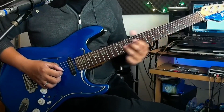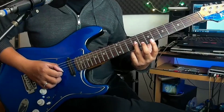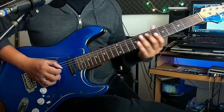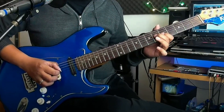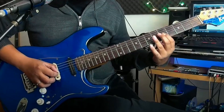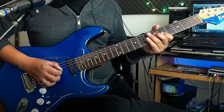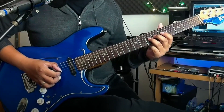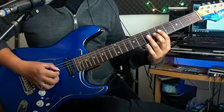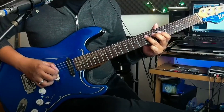Setelah itu slide jauh ke fret 12 senar 3 nya. Lalu mundur ke fret 9, mundur lagi ke fret 7, mundur lagi ke fret 5. Selanjutnya sama lagi seperti di awal, cuman ini dua kali disininya. Dan terakhir kita main dari senar 4 fret 5 ke 7, lalu senar 3 fret 5, balik lagi ke senar 4 fret 7.